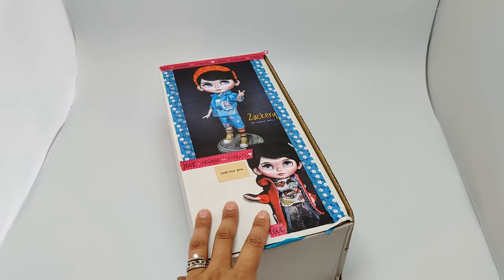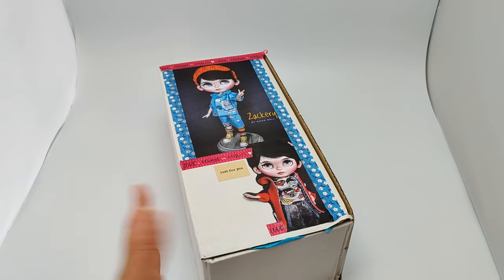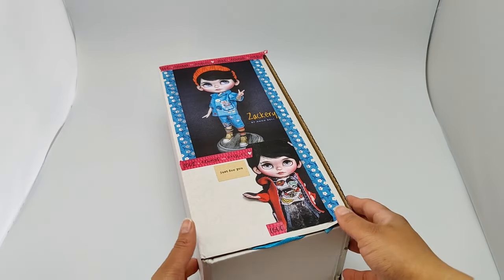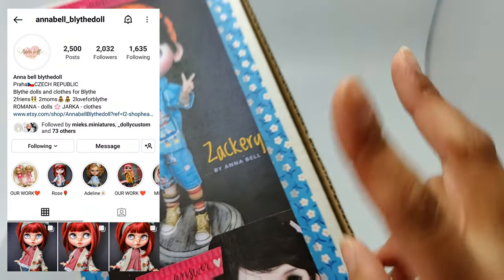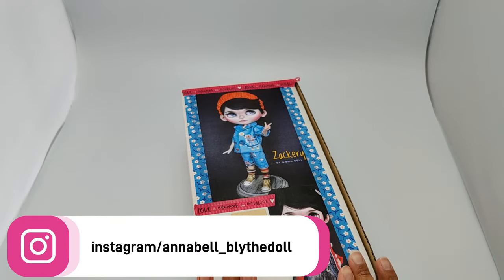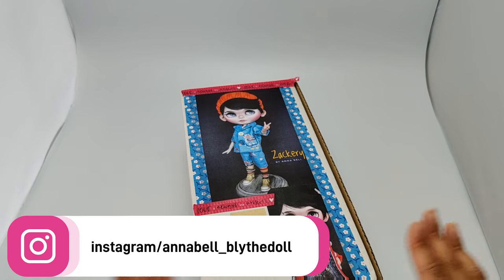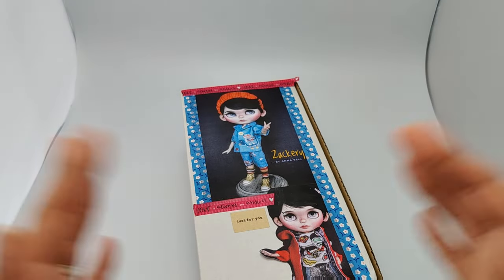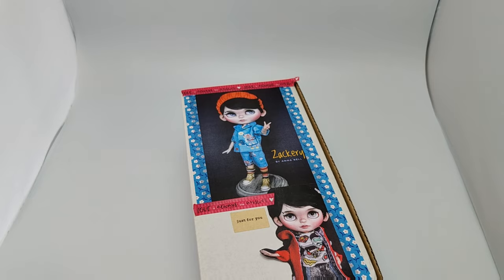He was looking to move this guy along and I said, if you don't want him I'll take him. So he's actually my first Blythe boy by this particular artist who is Annabelle. I have two more Blythes on layaway with her right now — one is a boy and one is a girl — and thankfully she is in Czechia so the shipping isn't going to be a problem. She's not really affected as far as being cut off from everything and the shipping is still okay.